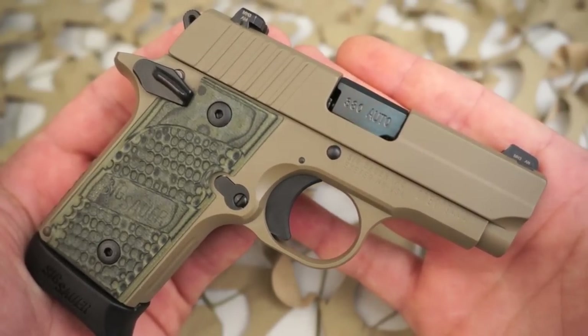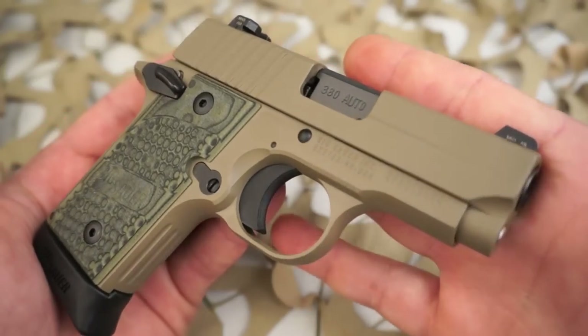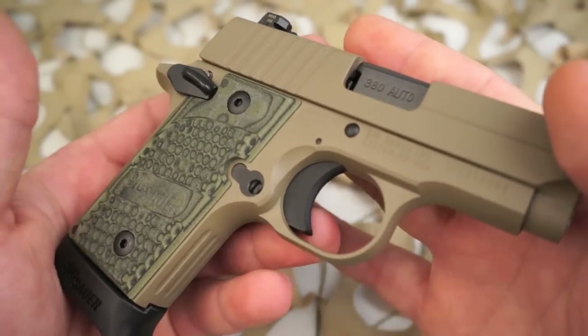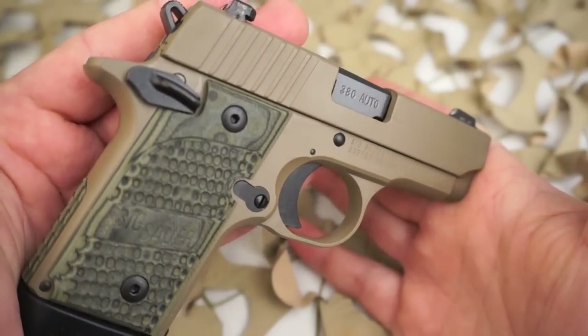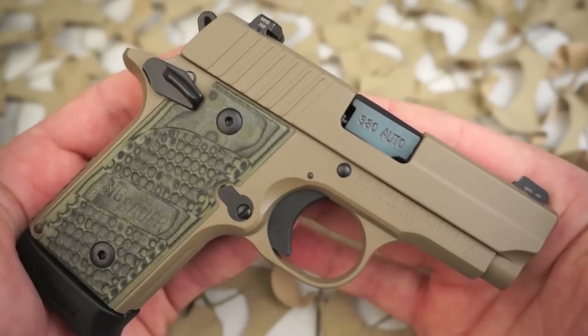Sig puts out their full-size guns in this particular Scorpion outfit, and eventually, hopefully, will be putting out a P938 in the Scorpion FDE finish with G10 grips. To my knowledge, they have not put this out in a 938 yet, but when they do, I will be getting one.